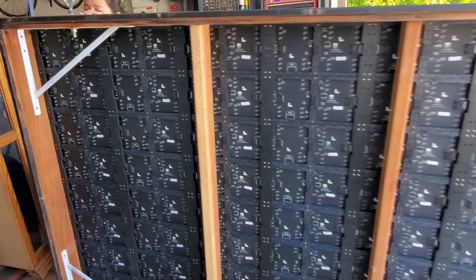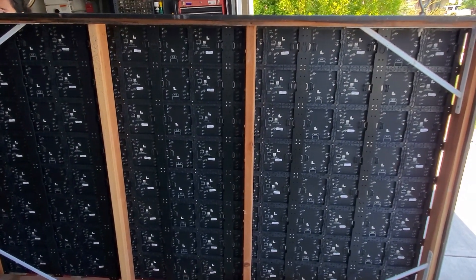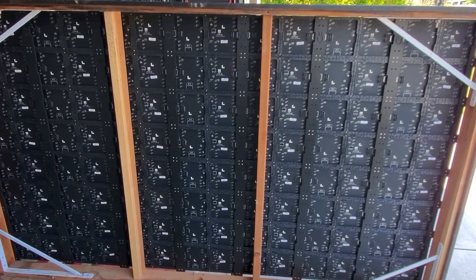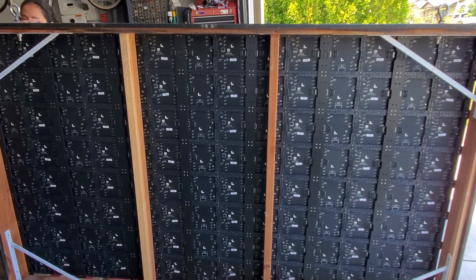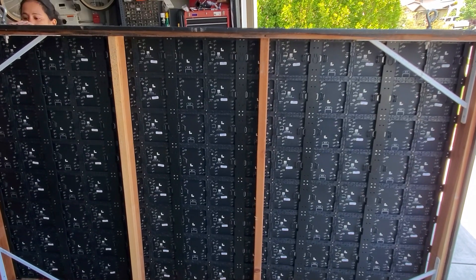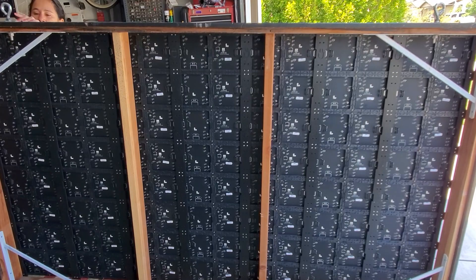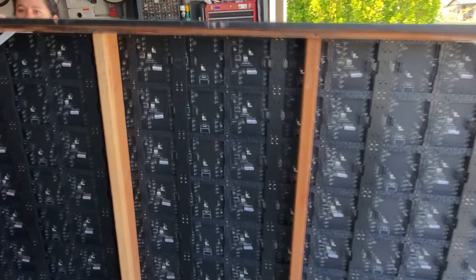My two 5-volt power supplies will also be mounted inside, so it's going to be a much cleaner look than before. I have distro boards coming from Wired Watts, so the transformation is going to be much cleaner and more efficient. Those two ColorLight cards are going to drive this whole thing.